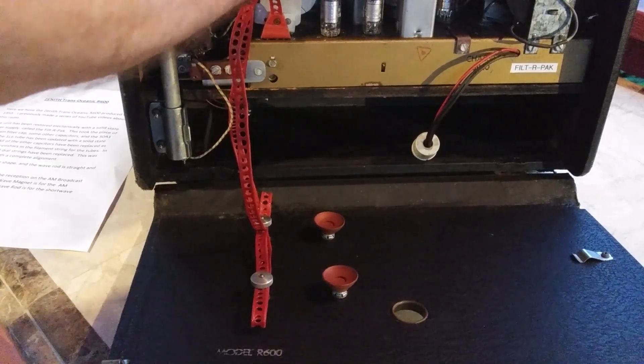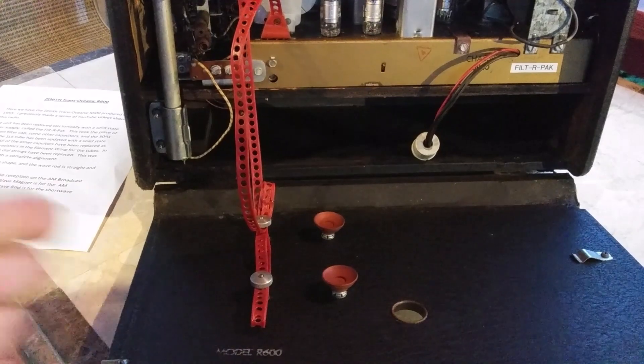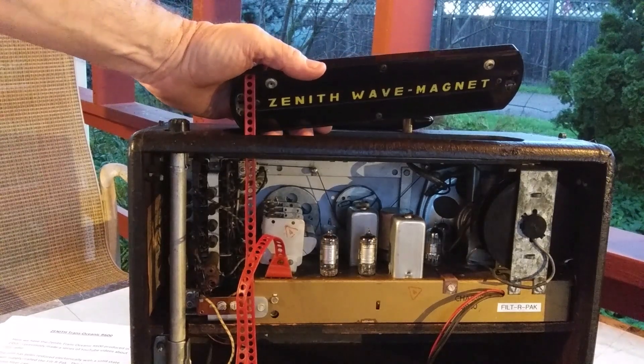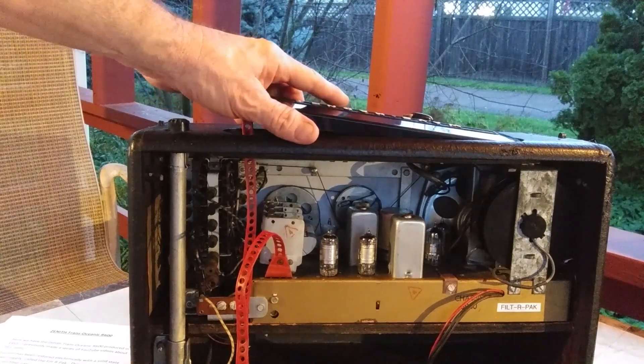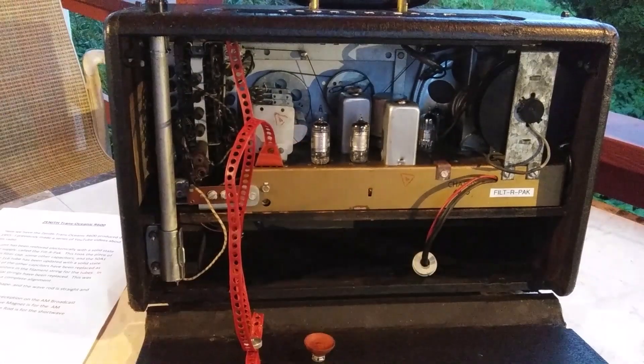The wave rod, the wave magnet — this is the wave magnet — that's removable. You could use the suction cups and theoretically stick it on the window of a train and use it. It was touted as a portable shortwave radio, and they actually came with a battery that went in here, back in the day.